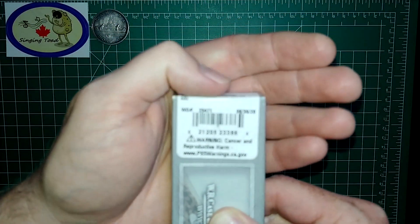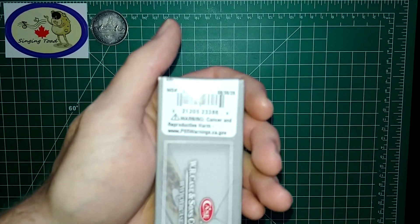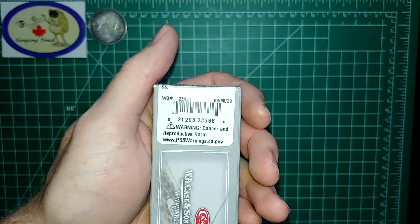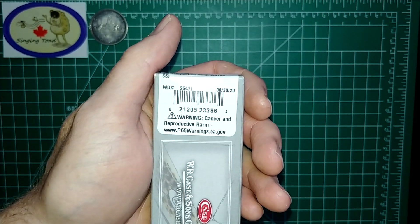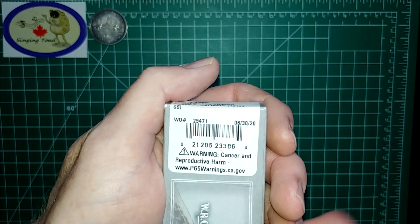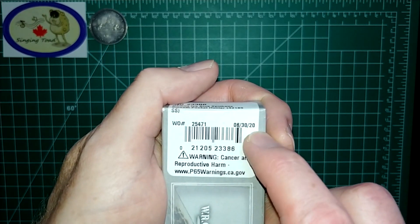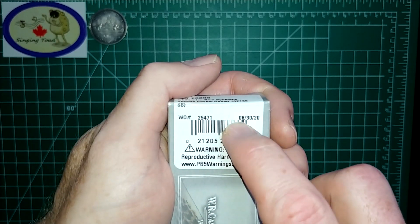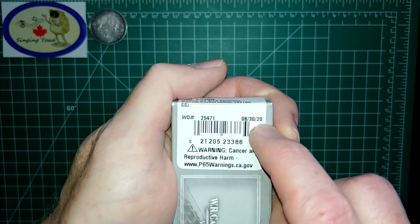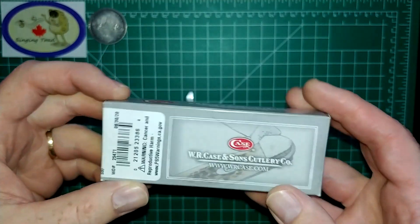A couple of different individuals told me about a date code on the back of the knife. Of course the camera does not want to focus — there we go. Can you see that now? So right there, there's a date code. It says 063020, so I'm assuming that's June 30th of 2020 as the manufacture date, and that's super cool. I did not know that.